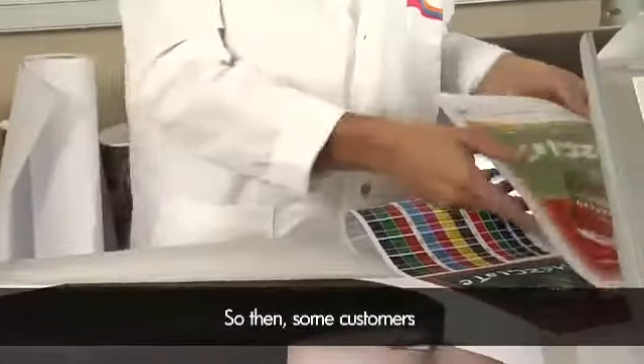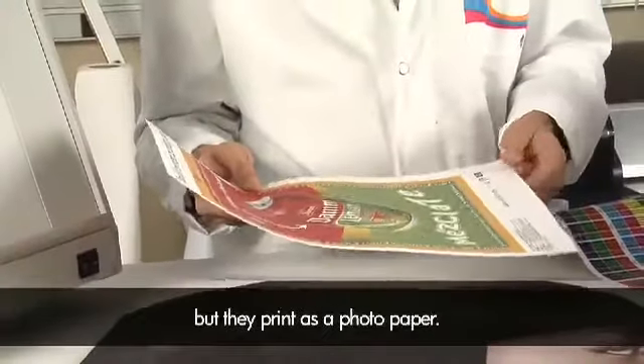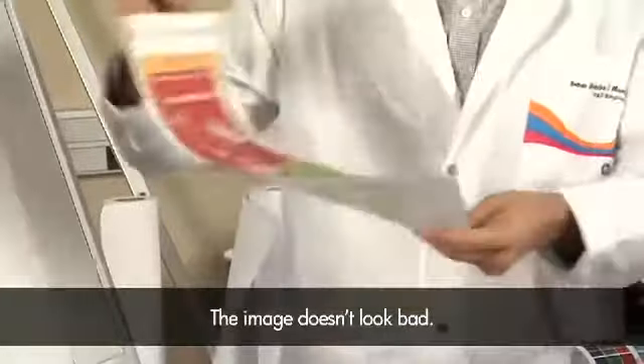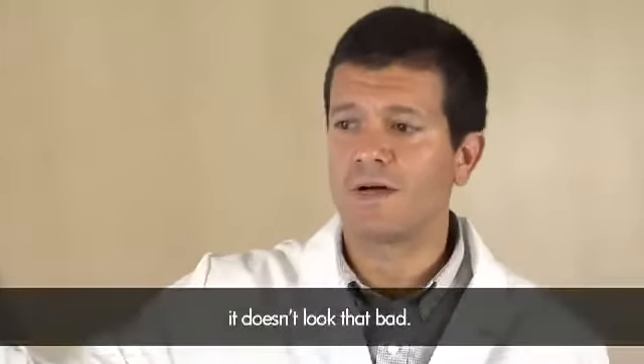Some customers decide to print backlit film not as a backlit but as a photo paper, therefore putting less ink. The image doesn't look bad — in fact, if we position the image in a lightbox, it doesn't look that bad.